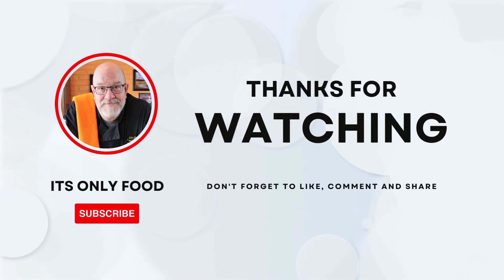Thanks a lot for watching today. I appreciate you joining us from whatever platform you are watching us on. Don't forget to like, subscribe, leave a comment down below, and share this channel and this video with everybody you know.